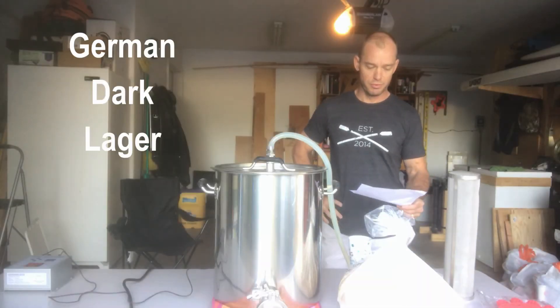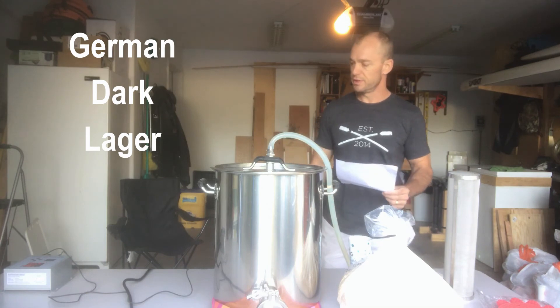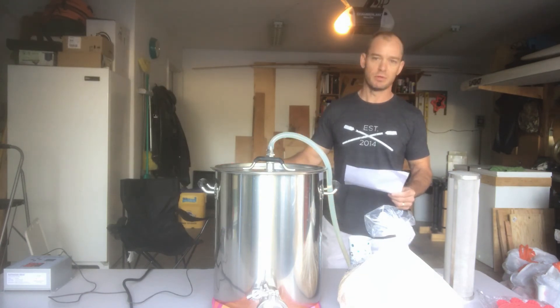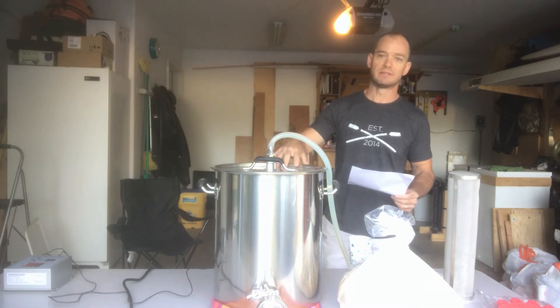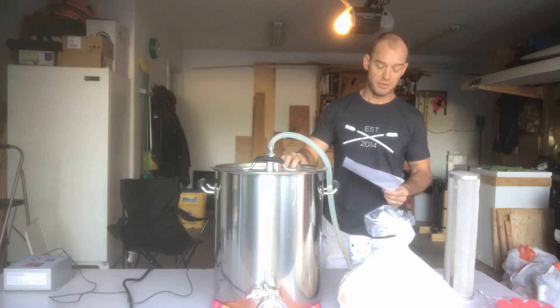Today we are brewing a German dark lager. I've got my water circulating and heating up right now. We're going to do a step mash, so I'm heating the water up to 122, going to throw my grains in, steep them there for a protein rest, and then bump up the temperature and mash out.